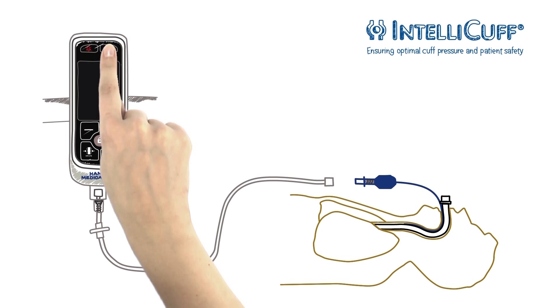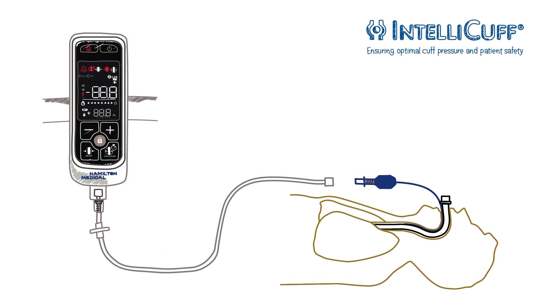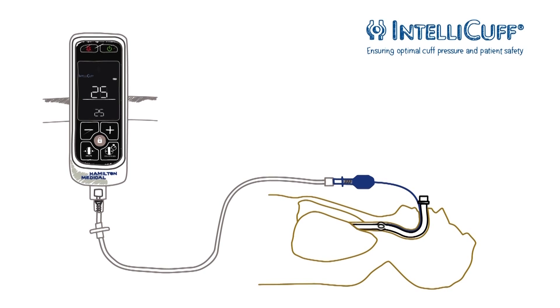To turn on the device, long press the power button. A self-test is performed. When the target pressure blinks, the self-test is successful and the device starts applying the set default pressure of 25 cm of water. The cuff is inflated. IntelliCuff is designed for immediate use — no calibration is required.